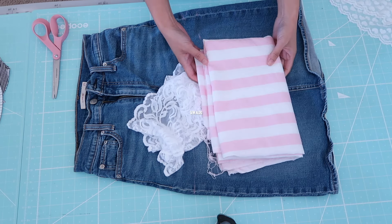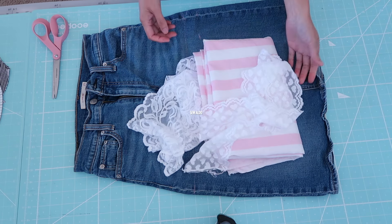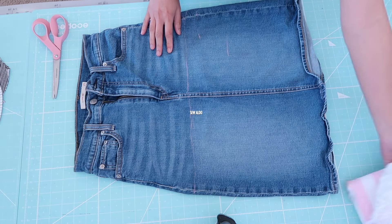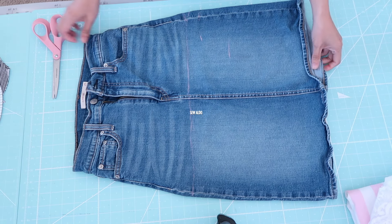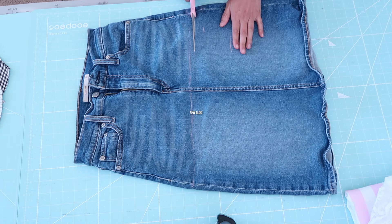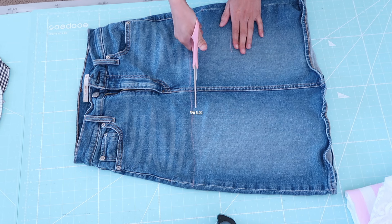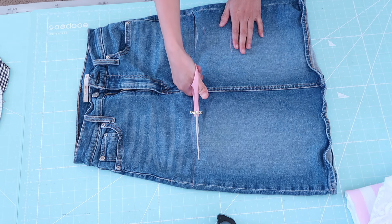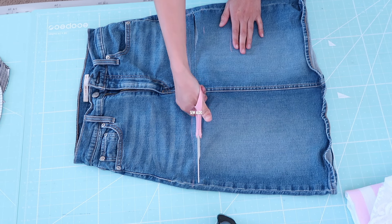Hey there sewing enthusiast, welcome back to my channel where we turn everyday clothes into fashion forward pieces. Today we're diving into a fun and creative project: transforming an old denim skirt into something trendy and chic. Whether you are a beginner or a seasoned sewist, this easy and stylish DIY will have you rocking your revamped skirt in no time.